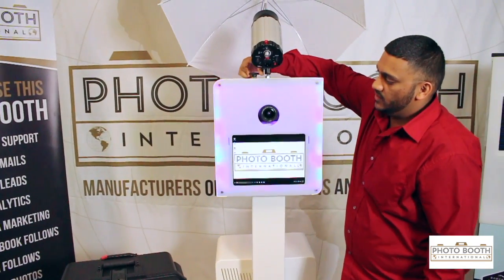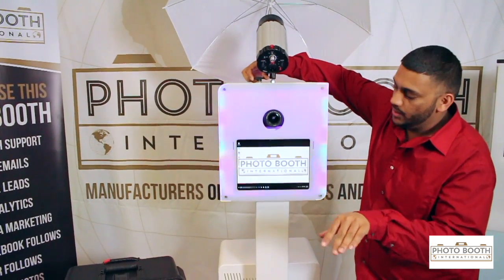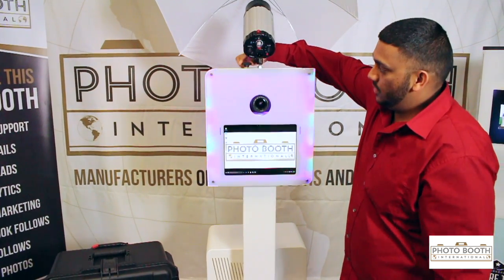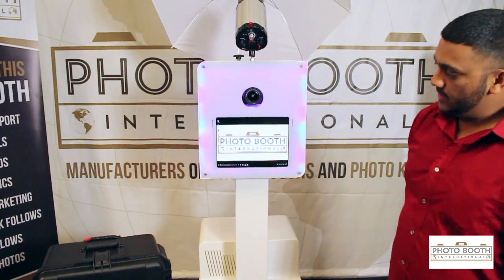We do have this tilting shelf that's going to tilt and make the camera lower and higher for you. That's a really cool feature — if you have kids or maybe a taller person, you just adjust the knob and it'll change the height of the camera.